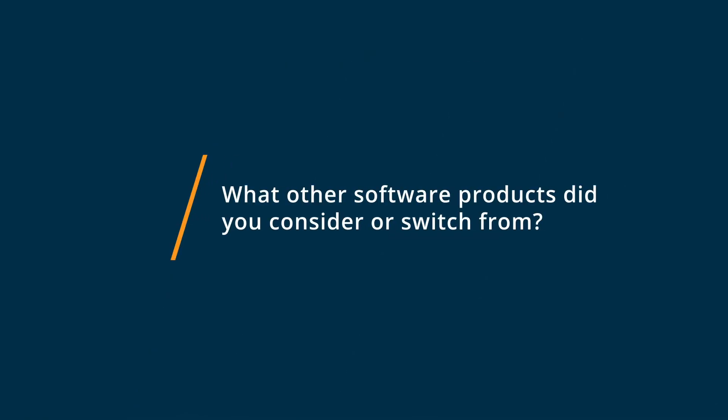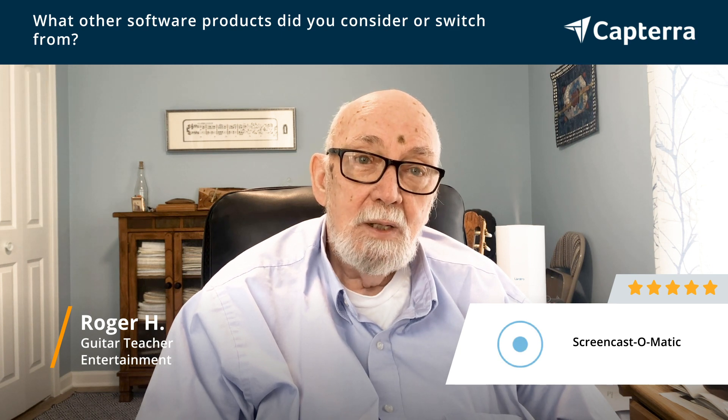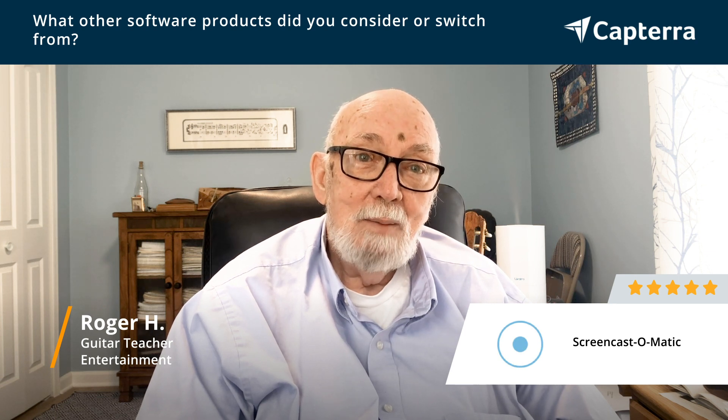Before I got Screencast, and I've been using them for quite a while now, I was just trying to make videos with QuickTime on my Macintosh computer, and it just honestly did not give me the flexibility that I needed. The nice thing about Screencast is that it gives me enough stuff to work with editing and so on and so forth without overwhelming me, and at the same time, QuickTime just doesn't give me all the tools that I need to do the job.